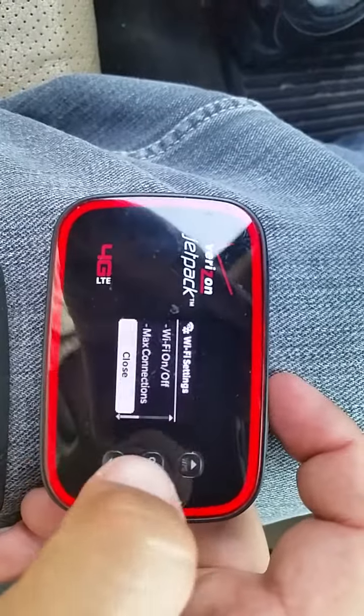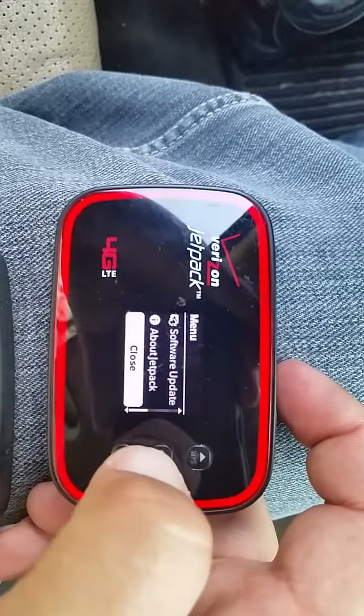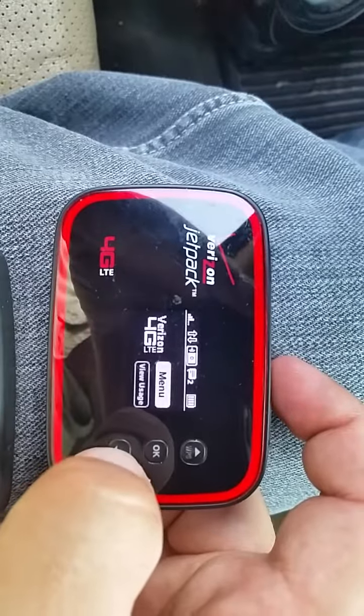Now you start exiting the menus. So now it's in Wi-Fi mode and you're ready to connect your Juno T41 to your device.